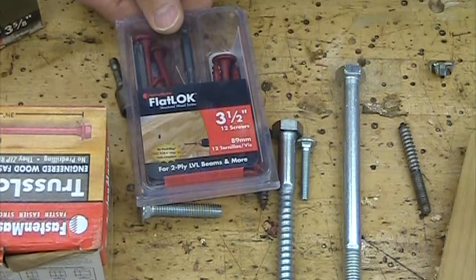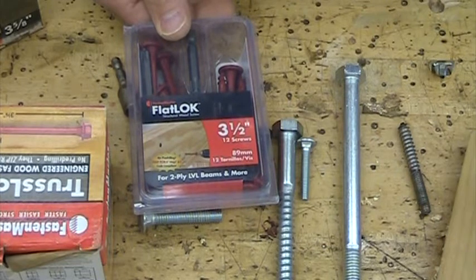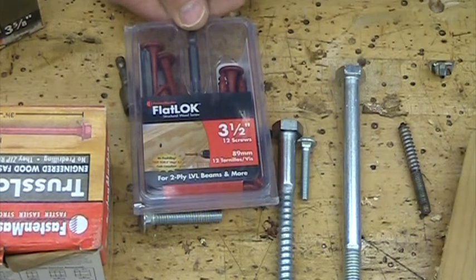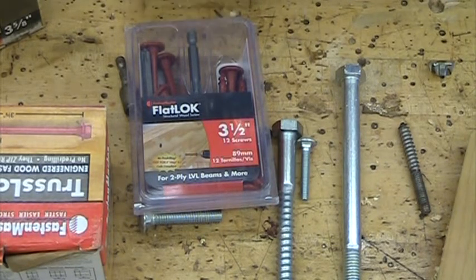Hopefully you've learned a little bit. My students, you should be taking a look at that handout — there's quite a bit here on nails, screws, and these specialty fasteners and other bolts and stuff that I do want you to know. Hope you enjoyed this video.